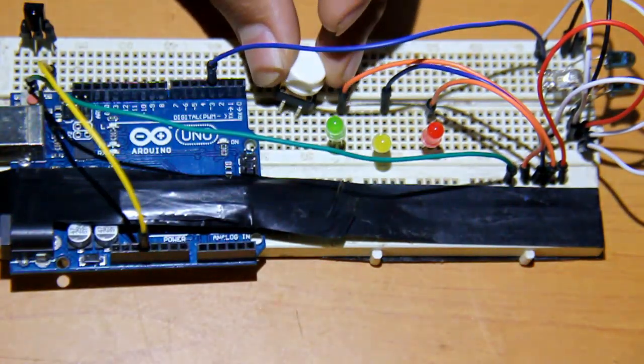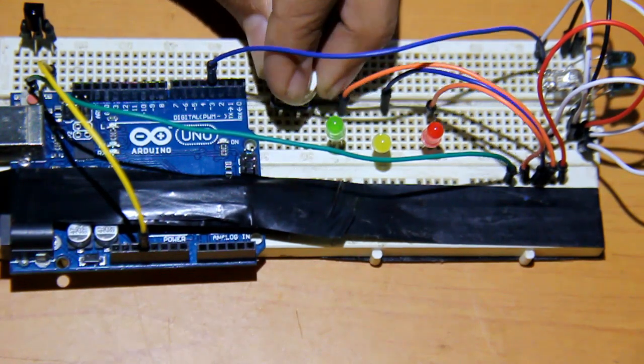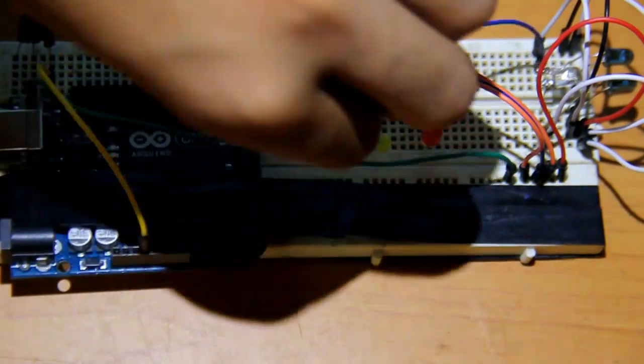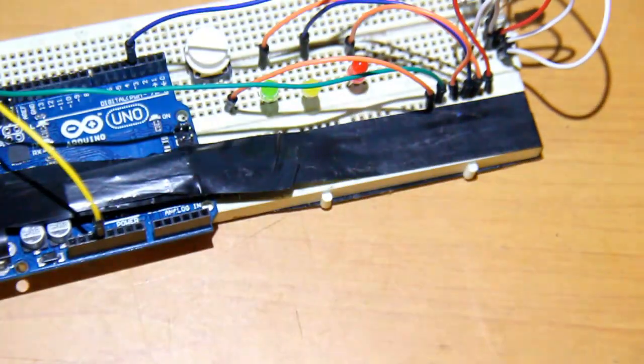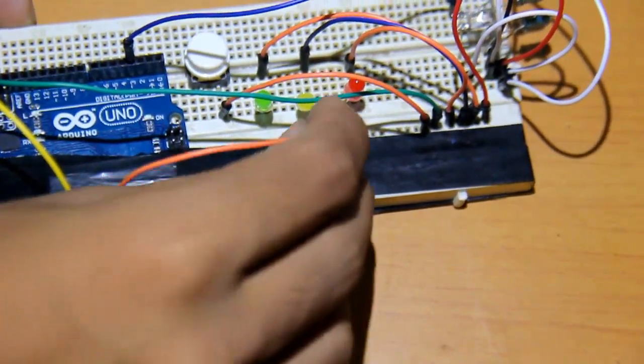Now place the button switch on the board and connect one pin from it to the ground. Also connect one of the pins of the Arduino to the ground rail.